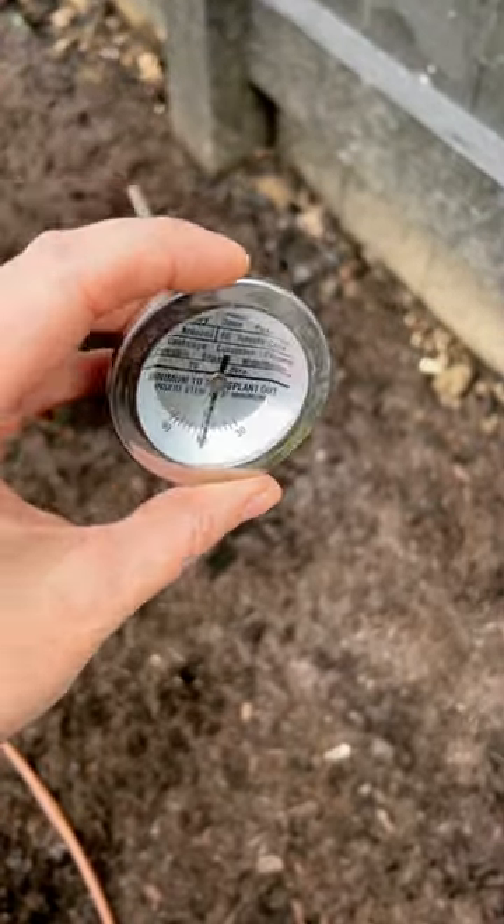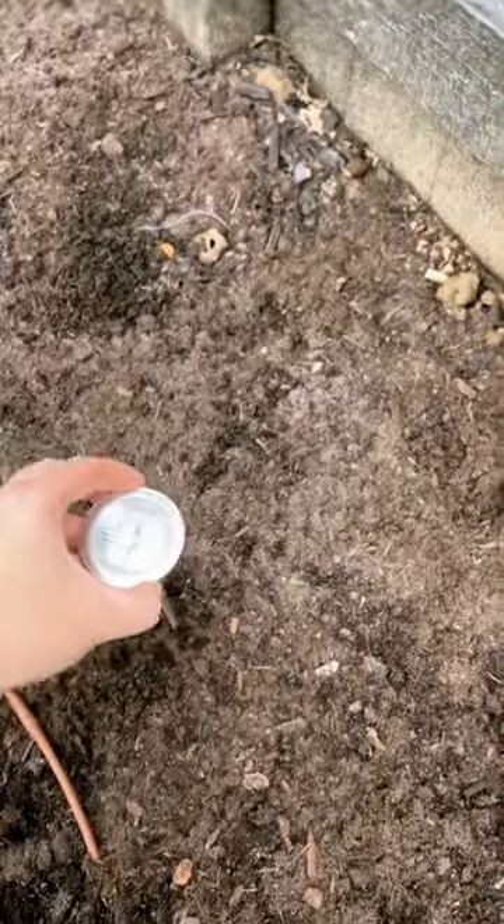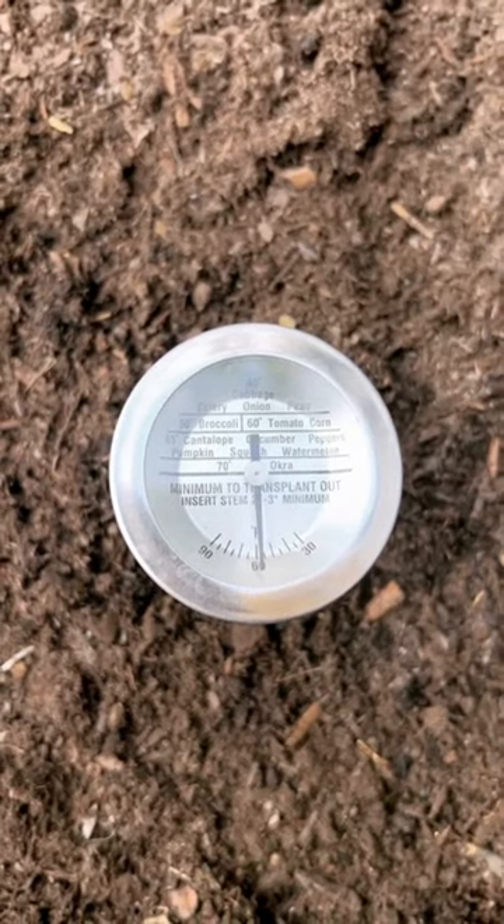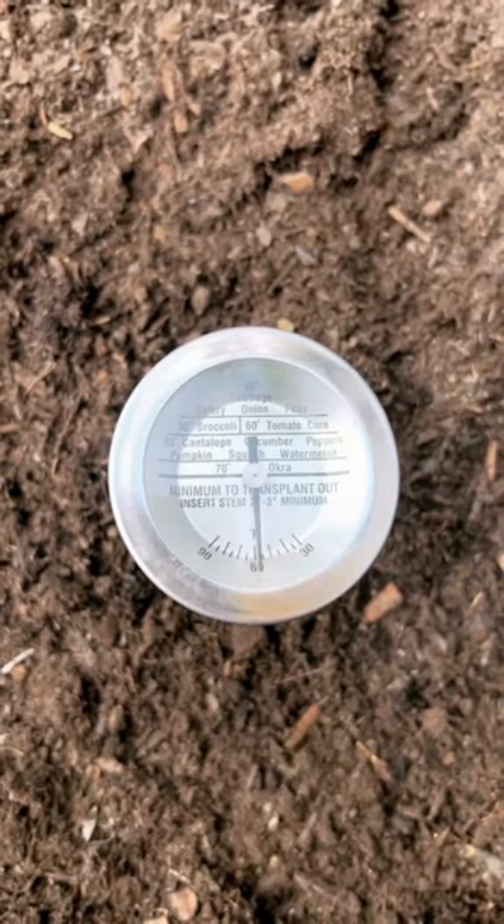Luckily, checking your soil temp is super easy. Get yourself one of these and plop it four inches into the soil for at least five minutes. Check the gauge and make sure your soil temperature is at the proper range for whatever it is you want to plant.